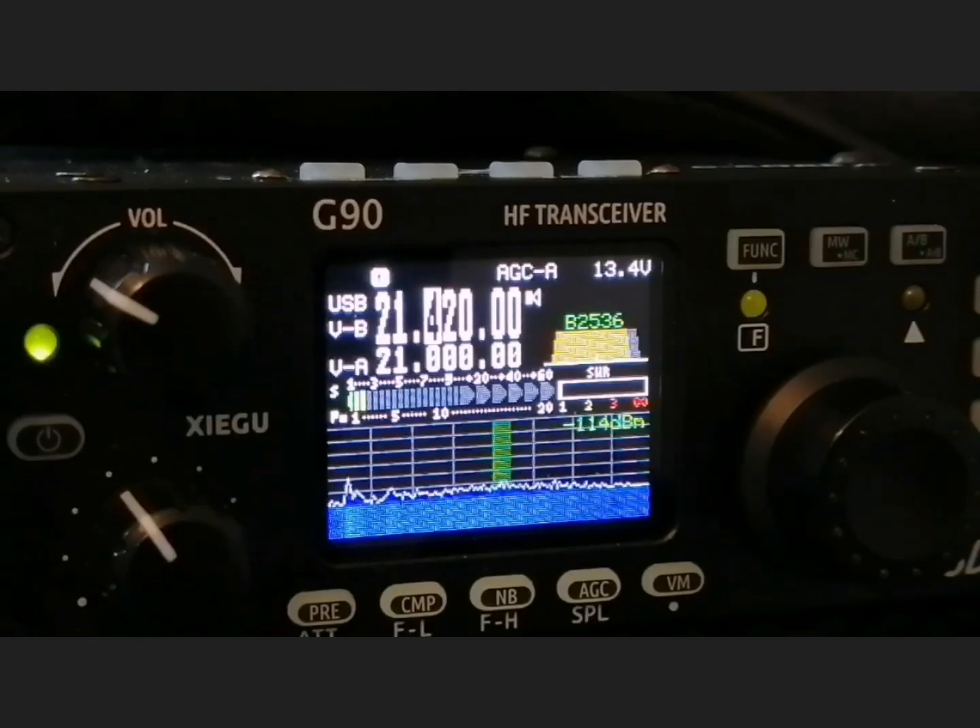At the top you've got the AGC — automatic, slow, fast, or off. You've also got a voltage level display at the top, giving you an indication of the voltage coming into the radio. I'm running off a power supply here getting a steady 13.4 volts. This radio can work as low as about 8 volts and up to a maximum of 17 volts. That gives you options if you go out portable — a lot of people use LiPo batteries, and they're around 16 volts, so you can use this radio with LiPos. It gives you many, many options.